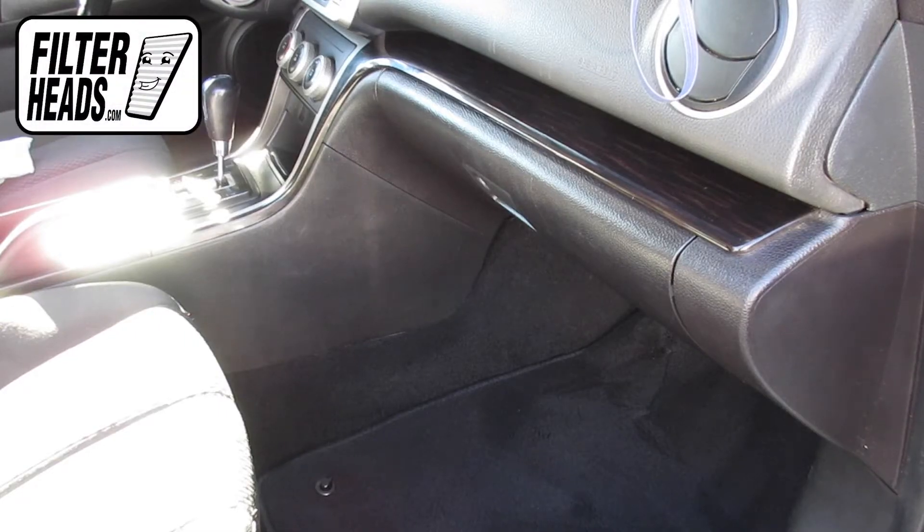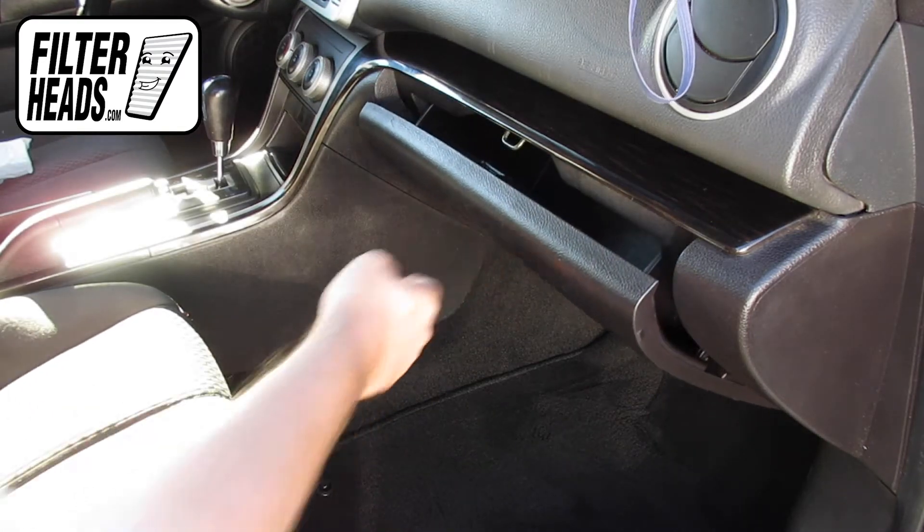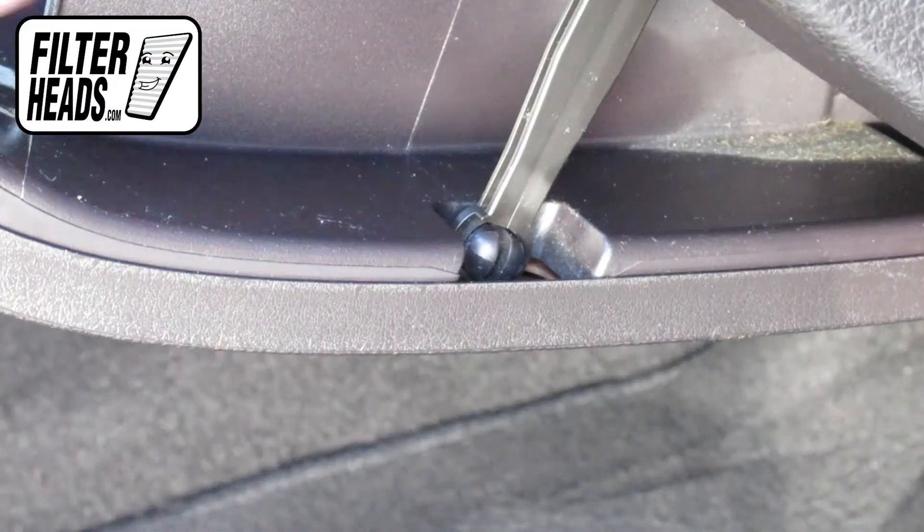The cabin filter is located on the passenger side of the vehicle. Open the glove box. Unhook the dampener arm.